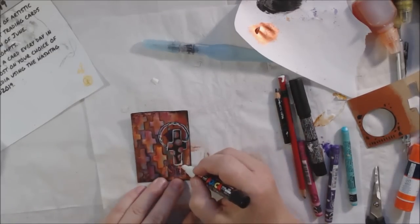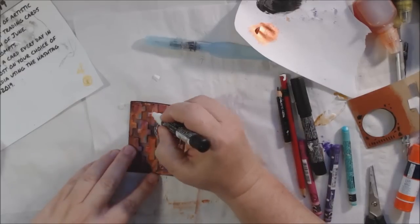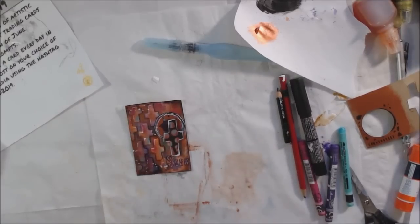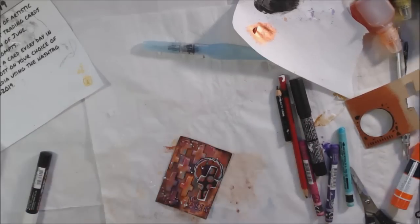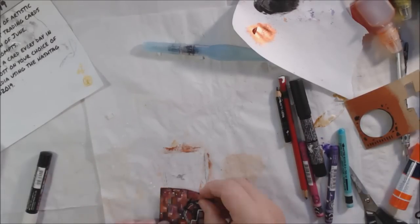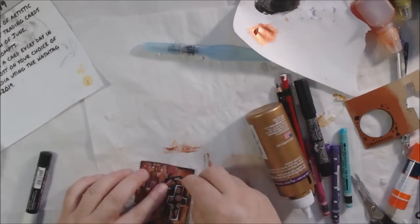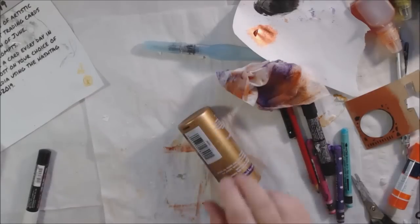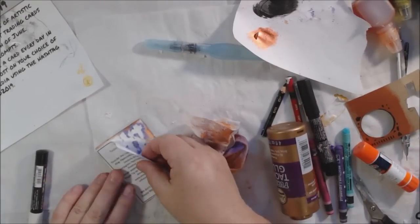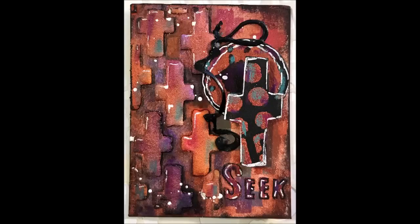Everything was looking too matchy-matchy, so I took my white Posca pin — Posca pins are one of my favorite things, they're acrylic paint pens. I had also stenciled on the word 'seek' from the stencil and highlighted that with white. I highlighted the circle and plus shape with the white pen, which looked better. I added some splatters to bring more white into the composition. I also had some textural pieces made out of puffy paint, peeled off — something I did for the 'peel' prompt during the Pick a Stick challenge — and glued that on as an added element.